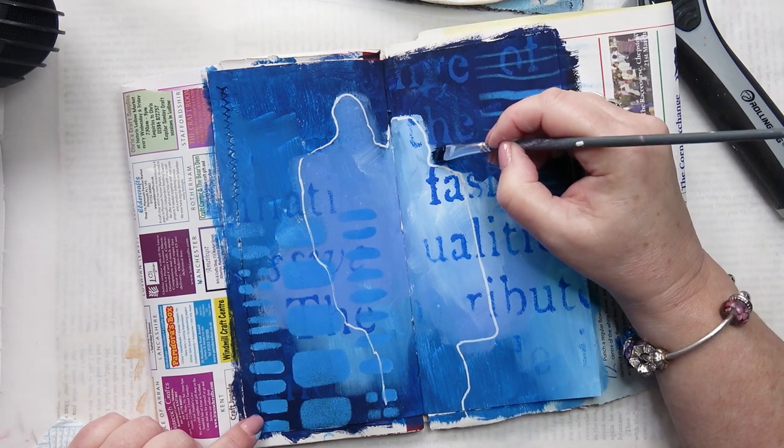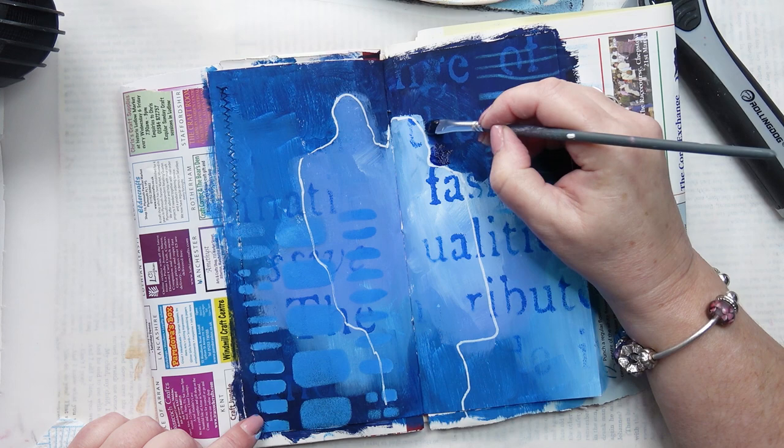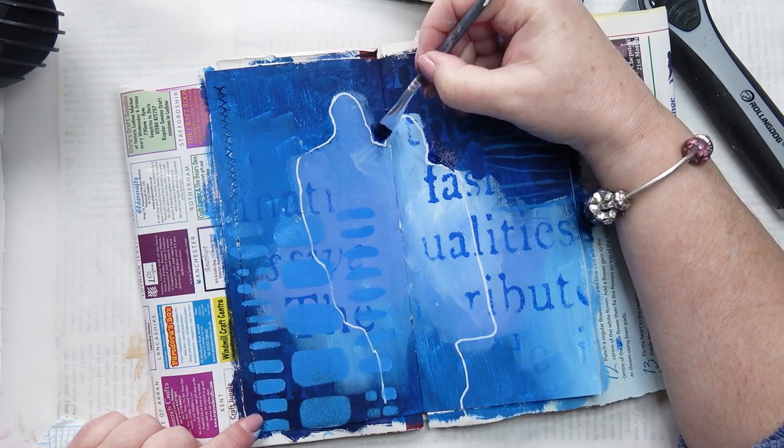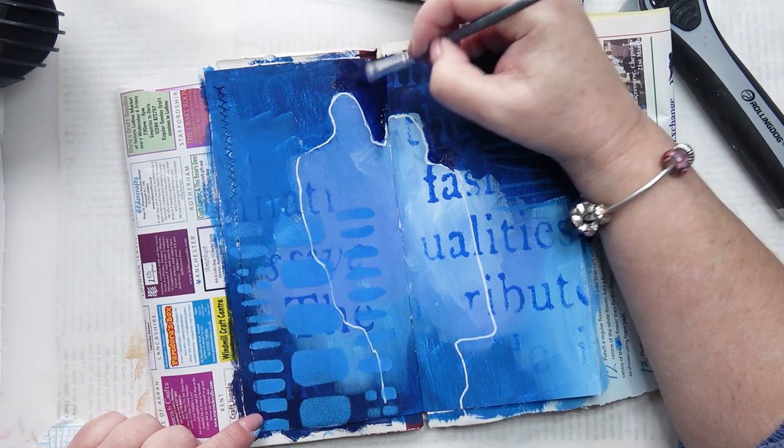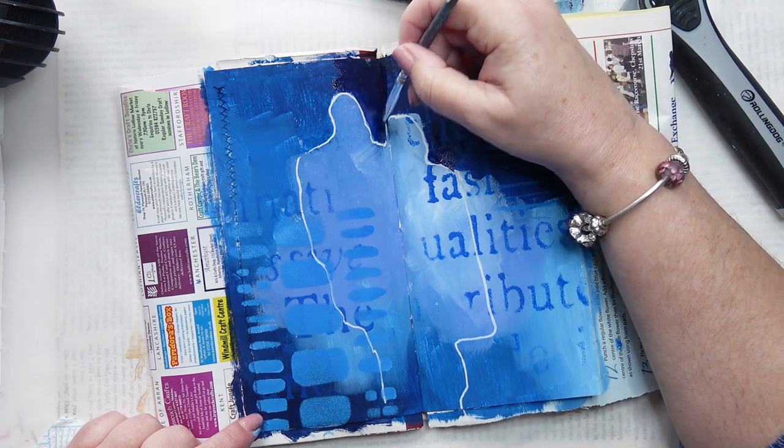So now I'm going in, trying to match the ultramarine and black that I've already got down there, and just accentuating these areas to pick them out a bit further and to make sure they're nice and clear.